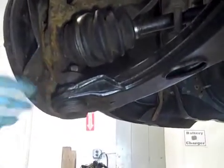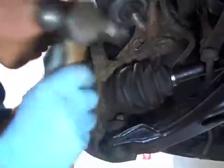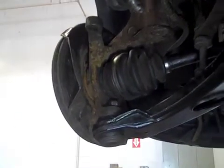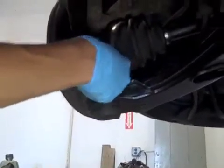So just grab a hammer and make sure you hit right here on the knuckle so you can break it loose. Keep going until it breaks loose. Yeah, that's loose. So now just fully take the nut off.